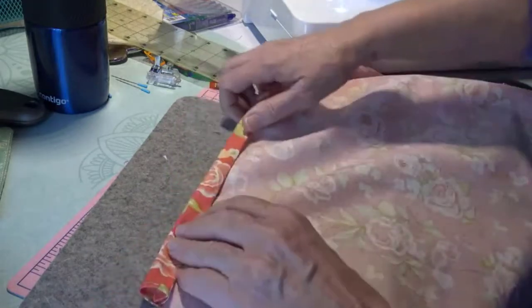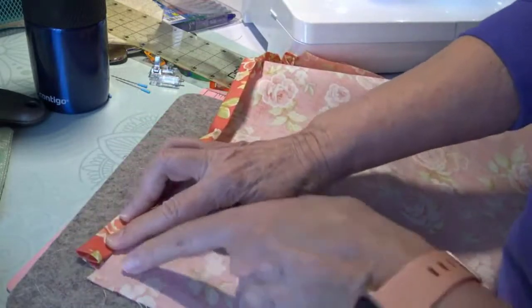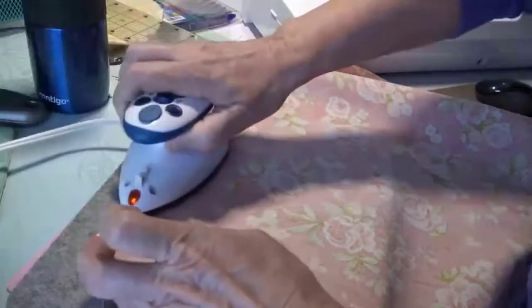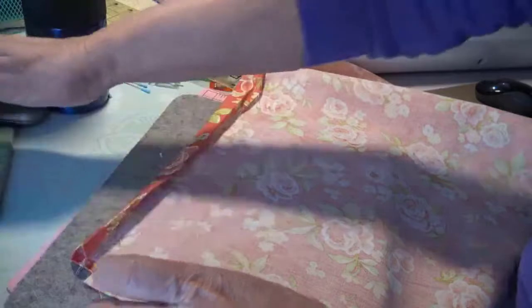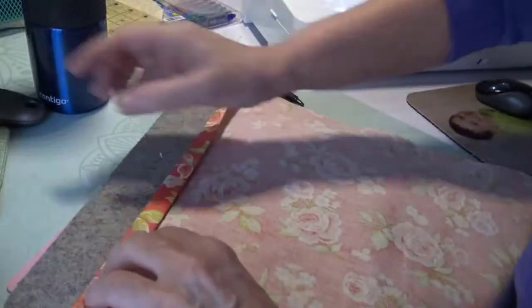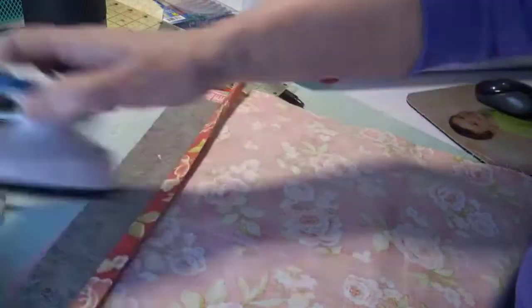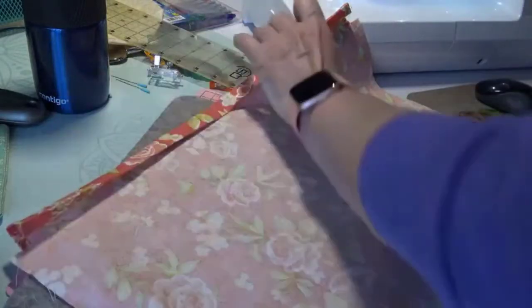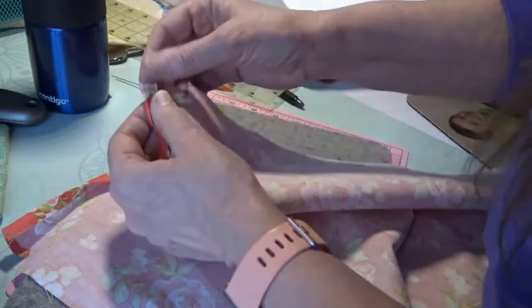I'm at this end and I'm going to fold so my fabric is in line. I didn't do my middle here — I was talking too much. Hot, hot, hot! Now I'm going to stitch this. If you want to put a couple clips in you can. I'm going to put one down this end because this little guy wants to get away from me, and I should trim out my threads.